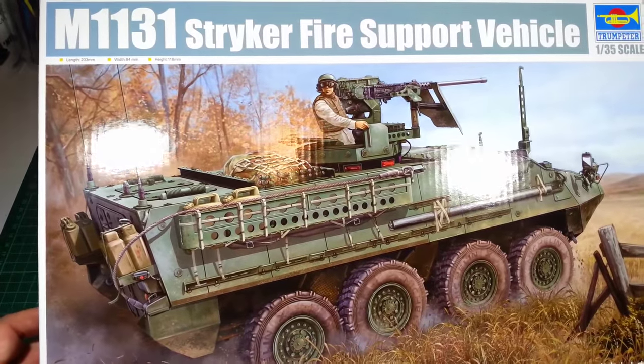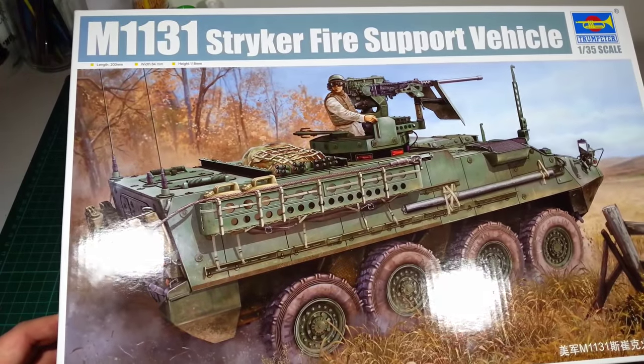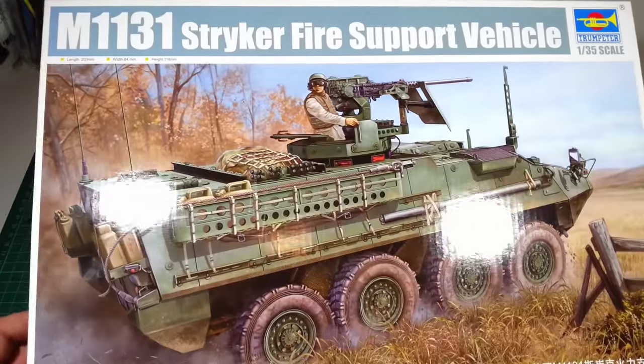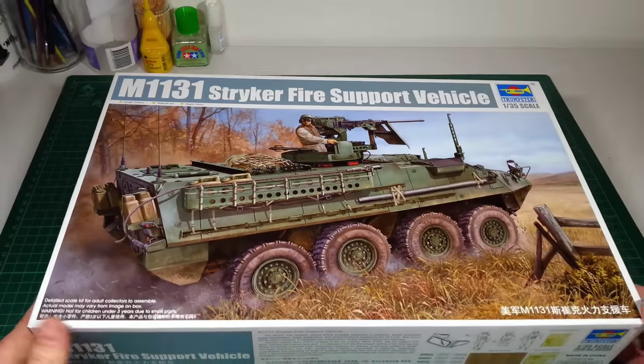They're quite simple to paint up and then you've got the options to do a lot of weathering. So yeah, let's go ahead and take a look inside the box.